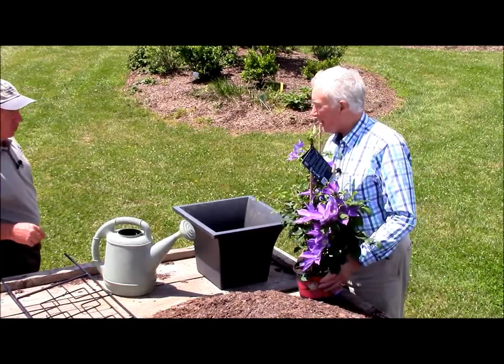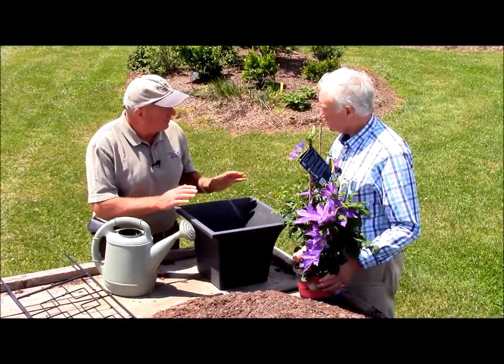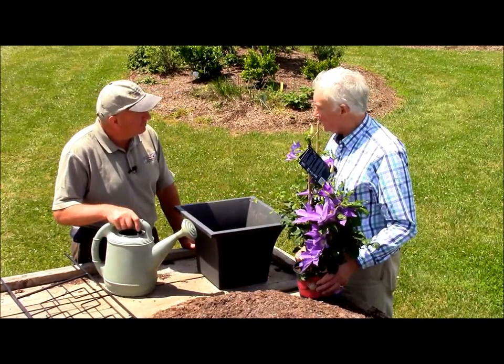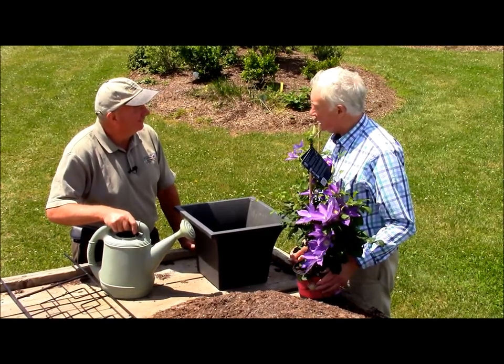Now Raymond, if somebody was looking to grow some clematis in containers, what's the sort of thing we should do? Well I think David, there are a few basic rules. Number one, clematis like plenty of water, but they also like very good drainage.